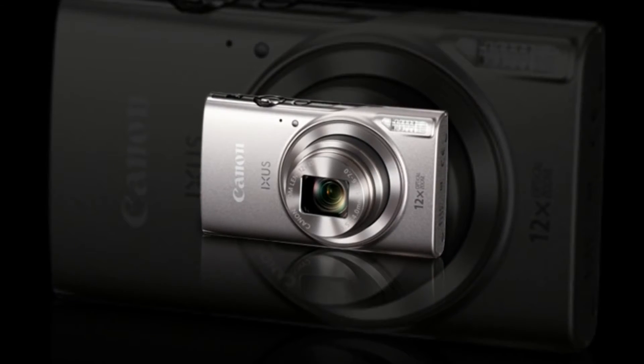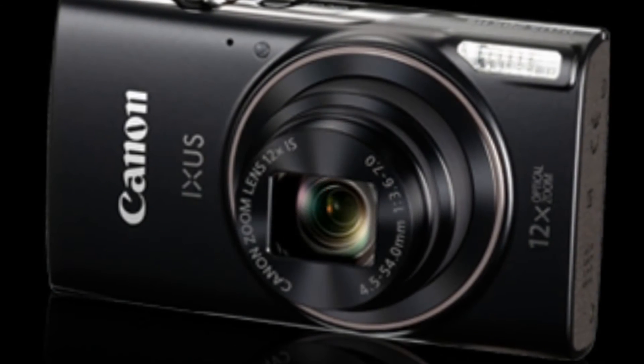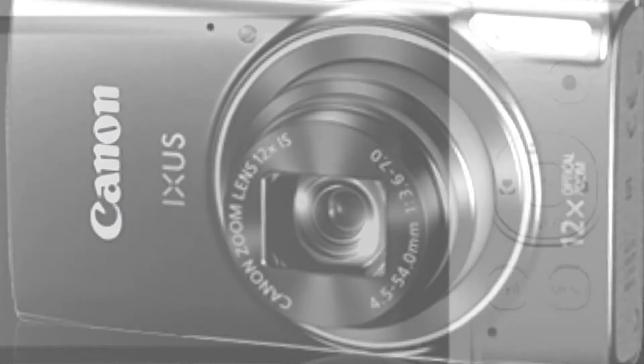The XUXE 285HS's Intelligent Image Stabilization technology detects motion and automatically applies the best settings to reduce camera shake.